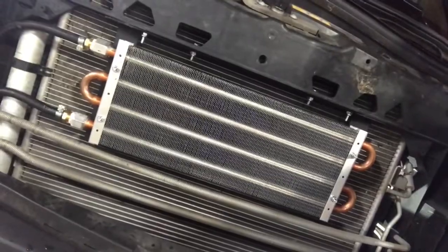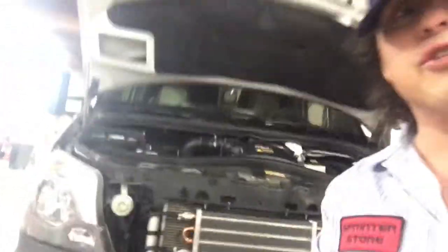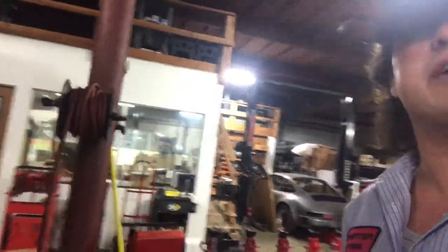All right, we're here with the Sprinter van. This is an auxiliary transmission cooler — an additional transmission cooler if you're pulling a lot of things up hills, like boats and cars, on your Sprinter van.